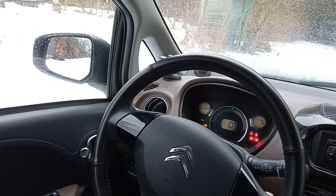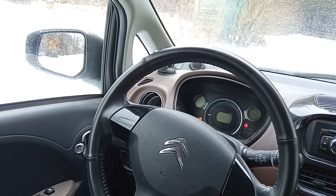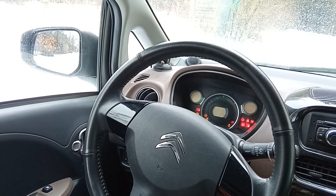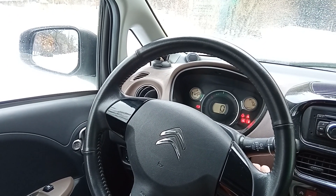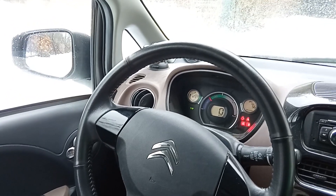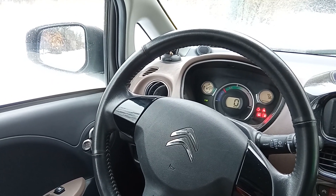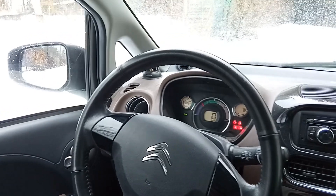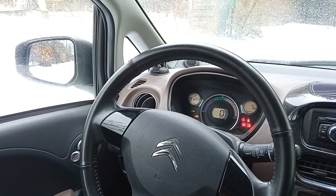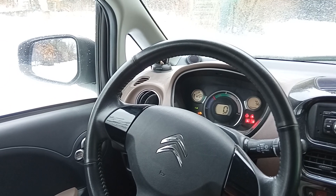It is unhappy with something — not sure what. Switching off the ignition; the error is still there. Let's try again — no errors detected now, it can go to ready mode. So ready mode is achievable and there are no errors yet. Then it dislikes something again — need to check what that is.